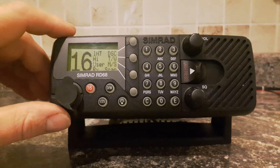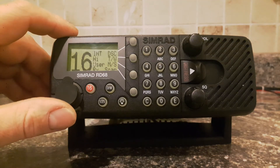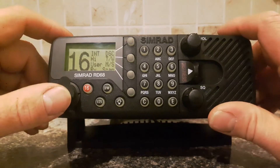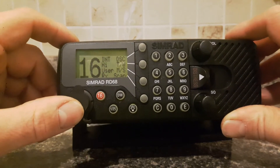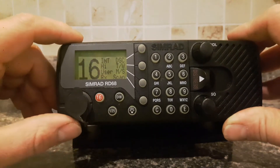I'm going to show you how to change the MMSI, or the Maritime Mobile Service Identity Number, on this SIMRAD RD68. Usually the MMSI number is entered when the radio is first new and then can't be changed unless it's sent off to a SIMRAD dealer. However, it can be done without the programming software. I'm going to show you how.